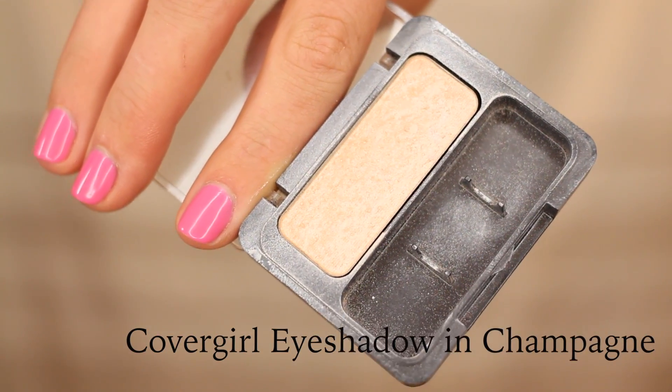If you have a clean brush, the color will be a little bit lighter. To make your lipstick look more clean, go around the outer edge with a concealer — this is just going to make it pop more. I forgot to highlight, so I'm going to apply the CoverGirl eyeshadow in Champagne right into the inner corners of my eye.